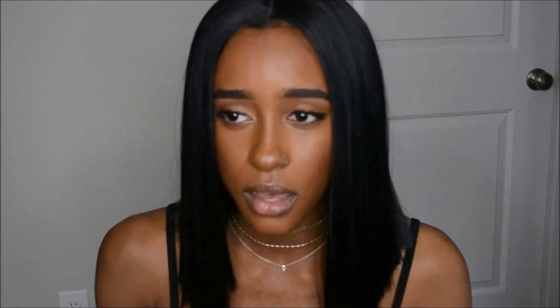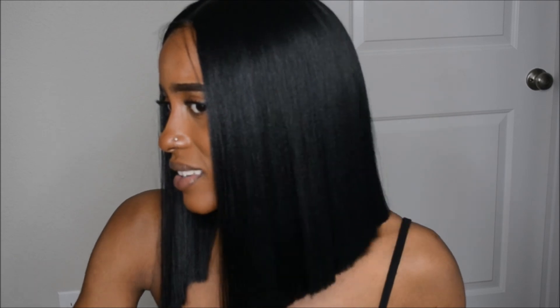It looks so natural and movable. Of course it's a synthetic wig, so I don't think it'll last that long, but I do hope it lasts. Now moving on to the cons — I only have about two. The first con is that it does get a little tangled, but only at the ends of the hair. Let me comb it for you guys — it gets hard to comb through as you get to the bottom.